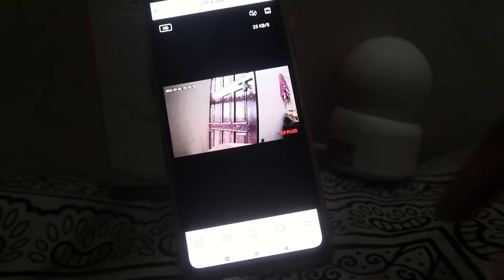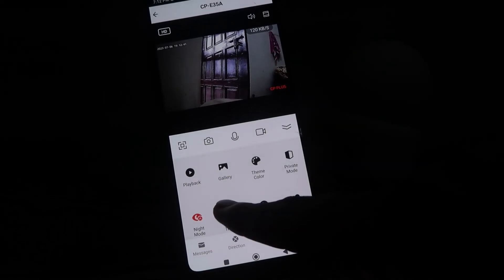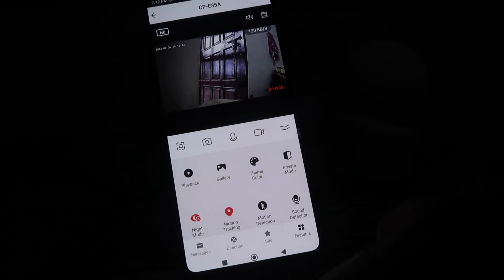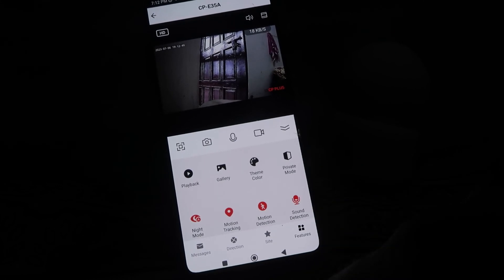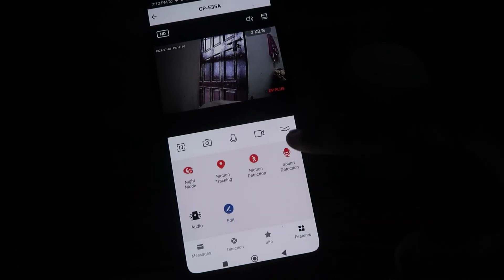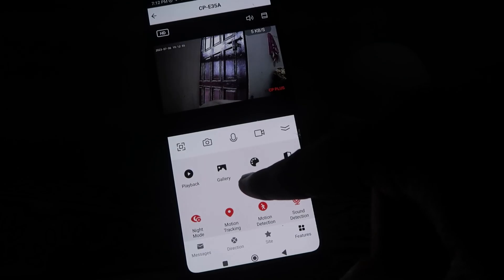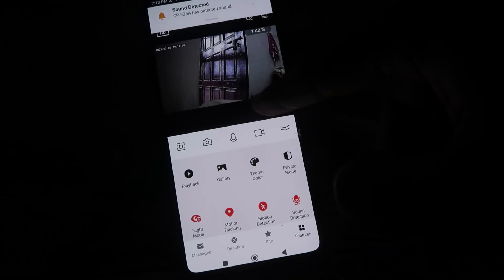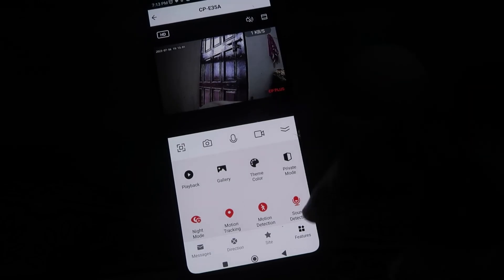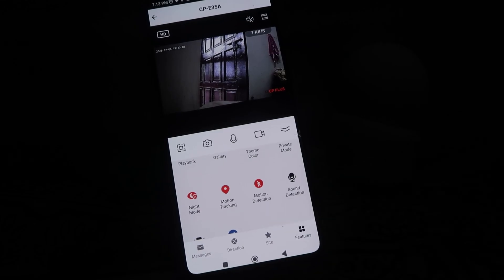If you want to track motion, click on Motion Tracking. Motion Detection will notify you. Sound Detection will notify you when there is a sound near the camera. You can also access themes, galleries, and playback recordings. These are all the settings and options of this CCTV camera from CP Plus.